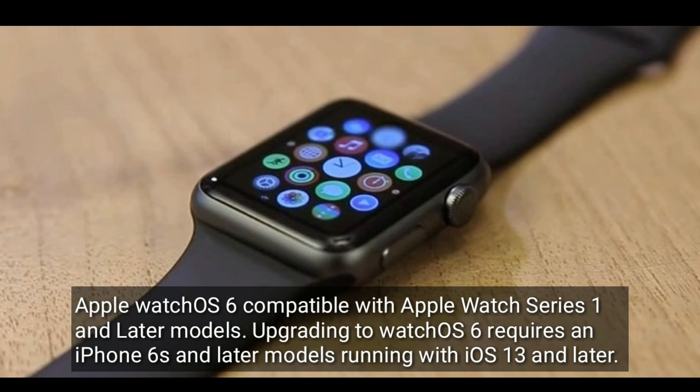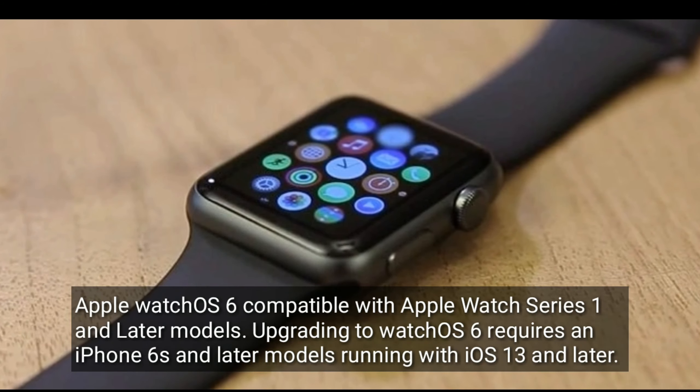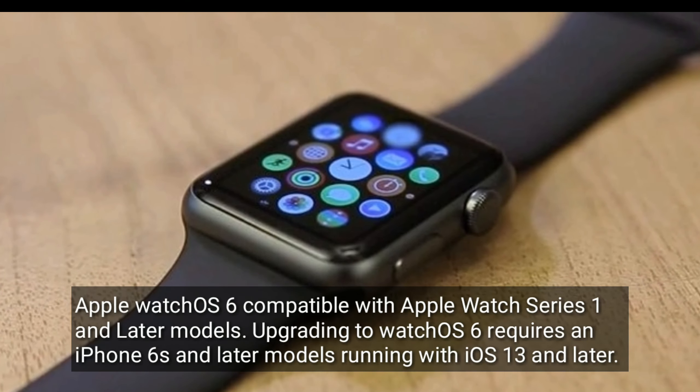Apple WatchOS 6 is compatible with Apple Watch Series 3 and later models. Upgrading to watchOS 6 requires an iPhone 6s and later models, running iOS 13 and later.